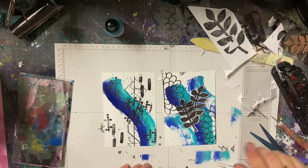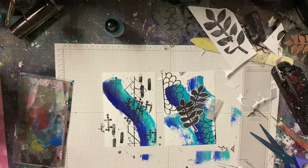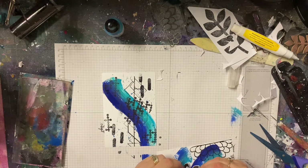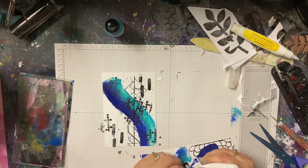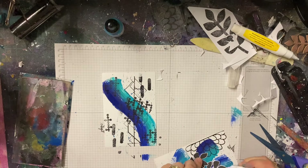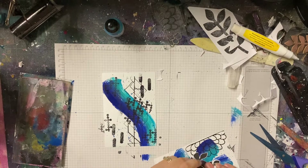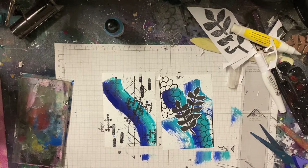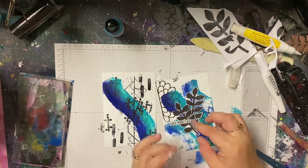I've decided to go with the two smaller leaves and I'm just using my favorite adhesive — a stapler — and I'm just stapling them down. I do put some glue behind the leaves, but not completely, so there is still a bit of movement. I just like how organic it makes it look, and also because it's really easy to staple something down rather than try and glue the whole thing.